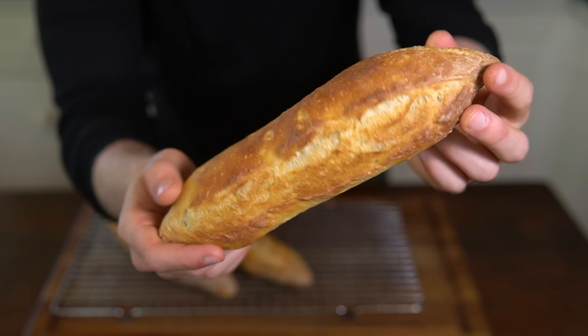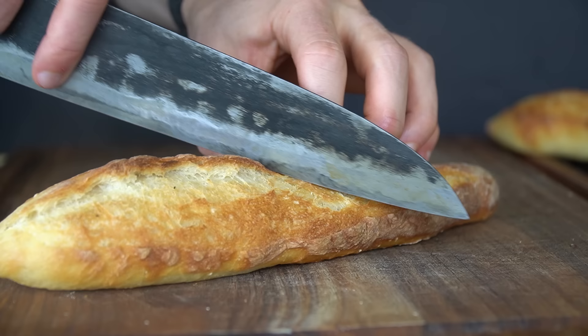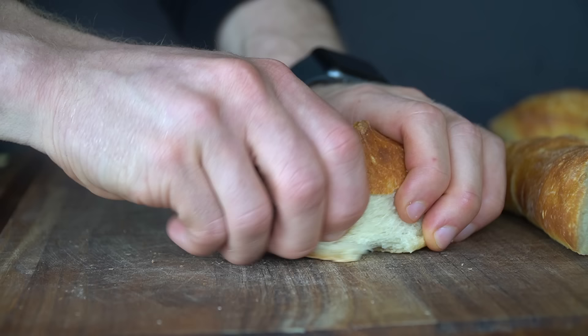Just listen to that sweet, sweet sound. Once we slice in, you can see that beautifully thin but crisp crust with a nice open interior crumb. The texture is absolutely to die for. The full recipe will be up on my website, linked below, so you guys can make these for yourself. Anything you put in these is going to be absolutely delicious — for me, I'm making that banh mi, so my only goal for the next 24 hours is to not finish these and save at least one for the video tomorrow.